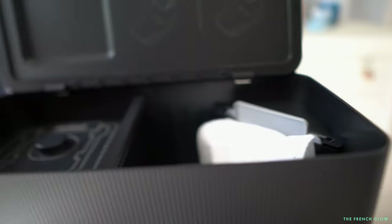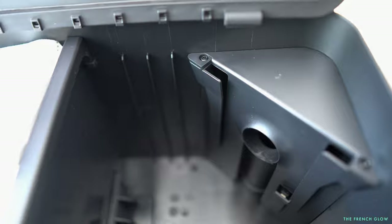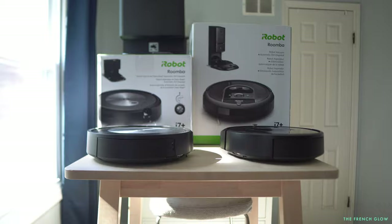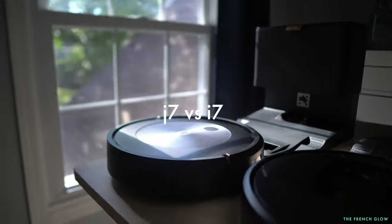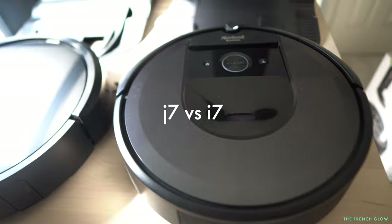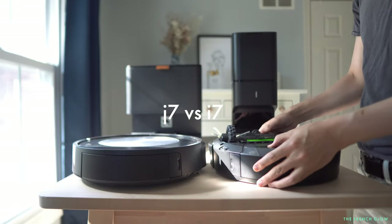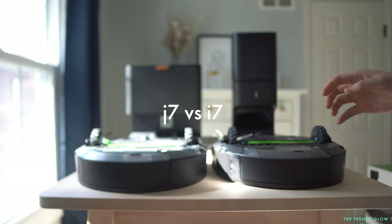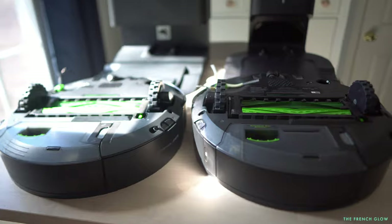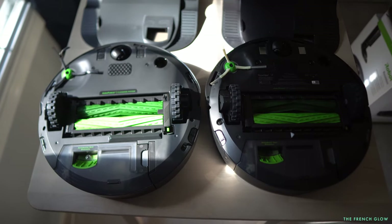In a close-up view of the inside of the self-emptying bin, there's something new — it's wider, with an area to place a spare bag and a separate area for the bag being emptied into. Now comparing J7 to i7 side by side — the i7 is on the right, J7 on the left. They look different in their units and especially their self-emptying bins, but the underbody is pretty much the same. They both have the tangle-free brush roll patented by iRobot, similar wheels, and a single side brush roll. The dustbin is practically identical.